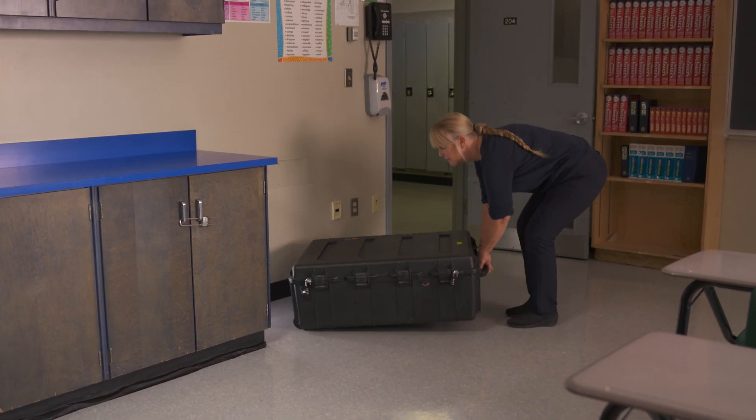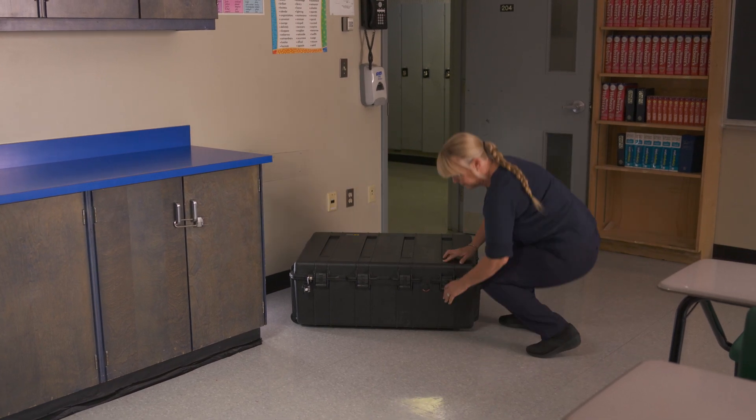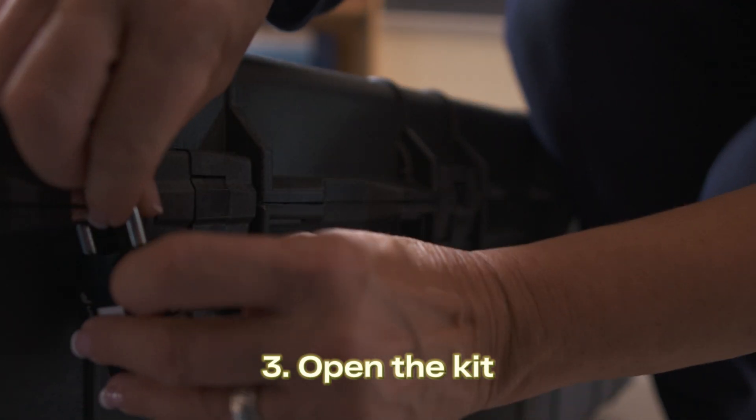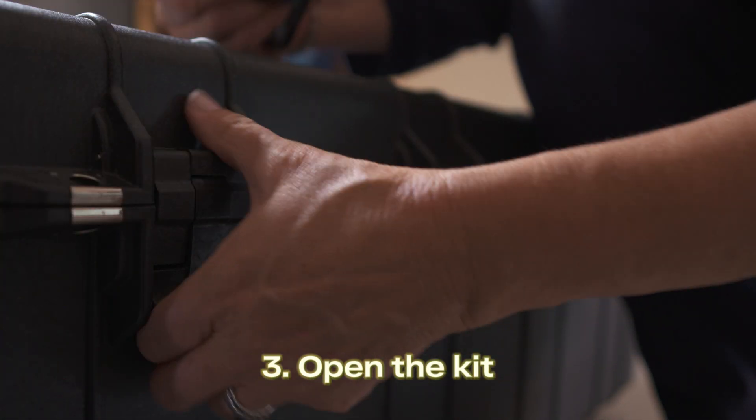Lay the VR kit on the ground carefully. Never try to open it in the upright position. Unlock the kit using the combination sent to you by email.